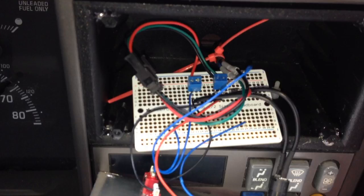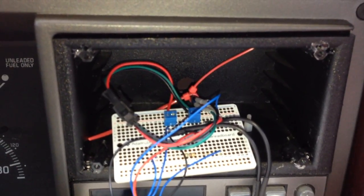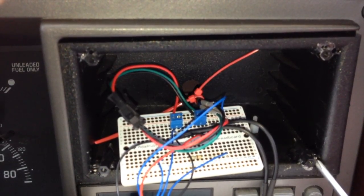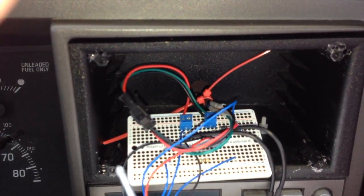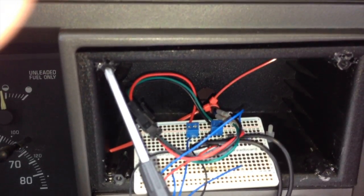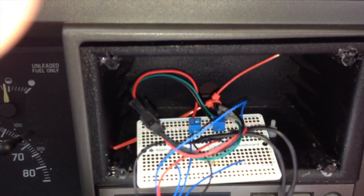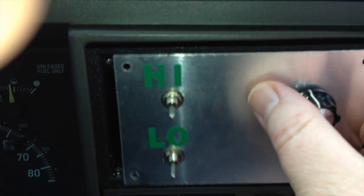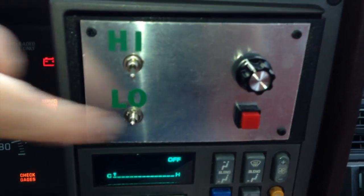Here I'm pointing out the standoffs — I believe they're 3mm nylon standoffs. I got a kit on eBay with a bunch of standoffs and nylon screws, and I just super-glued four standoffs, one for each corner. These holes lined up perfectly with that front panel. I used nylon standoffs and that little cubby hole to mount my panel, but obviously you can do whatever kind of panel you want.